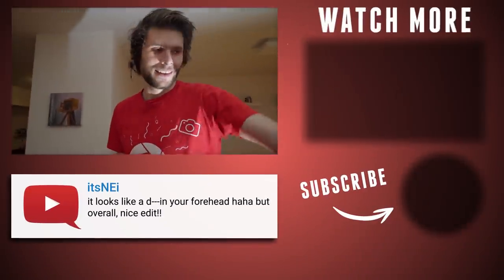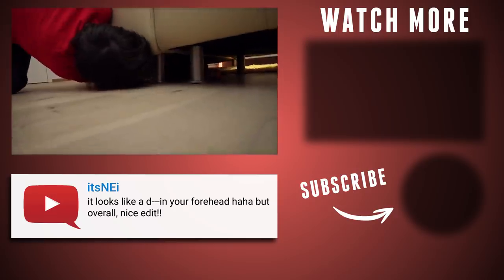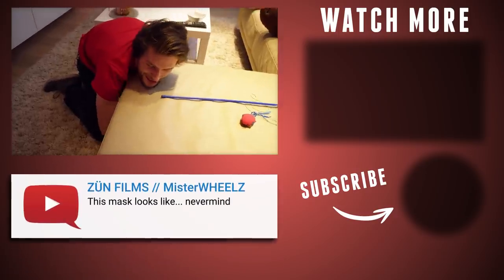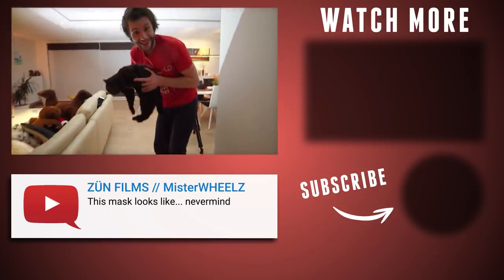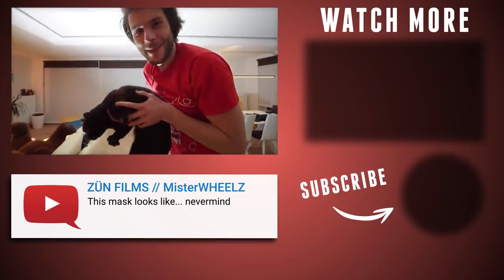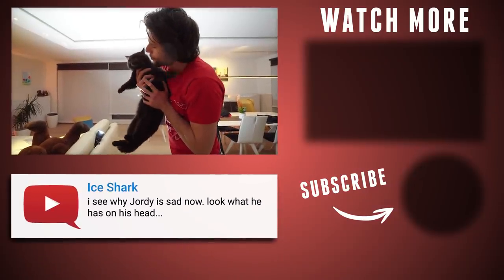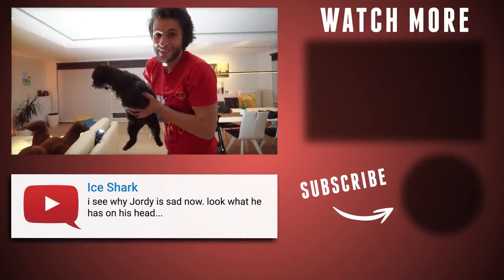We can't get the cat to sit on the blue t-shirt. Come on! I got him! I know the trick is to make him sit still on the blue t-shirt. Are we going to cooperate? I don't think so.